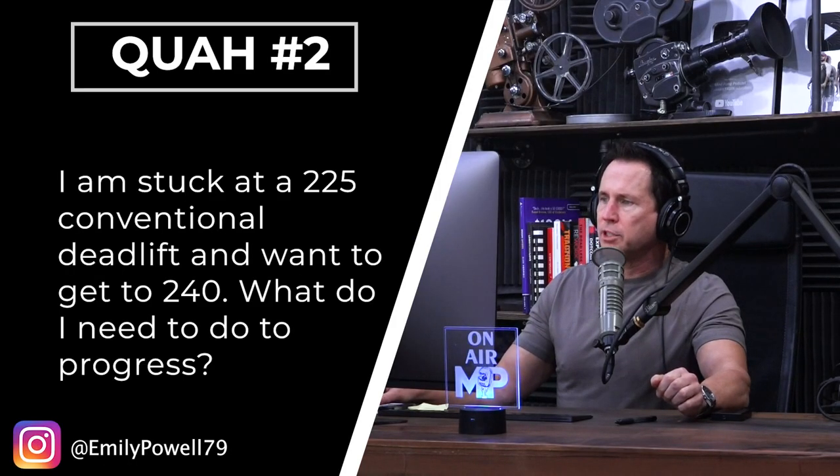Next question is from Emily Powell: I'm stuck at a 225 pound conventional deadlift and want to get to 240. What do I need to do to progress? This is hard to answer because it depends on who I'm talking to and their back history. I don't know what your workout routine looks like, your technique, or where the weak links are. So this is going to be kind of general advice.